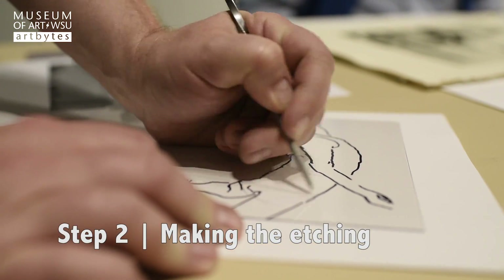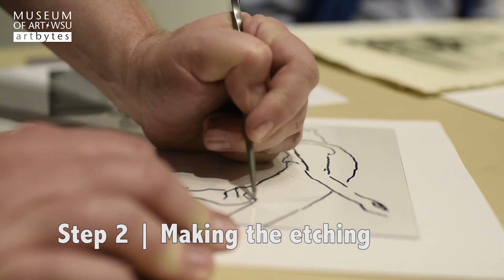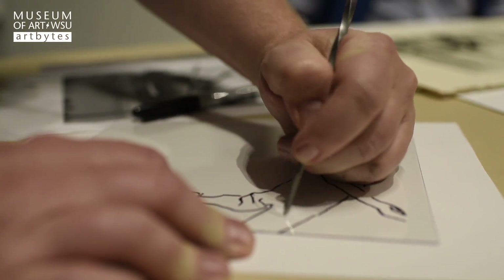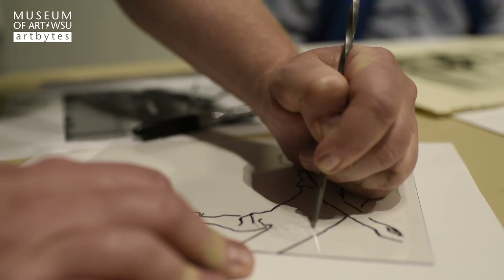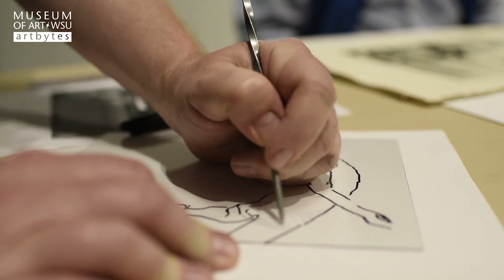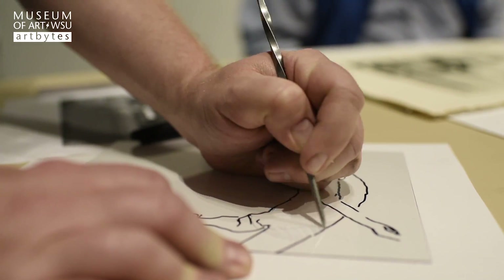To create an area that's quite dark and black, I need to start doing some cross hatching, where I'm building up a dense network of lines to create a nice rich black area.